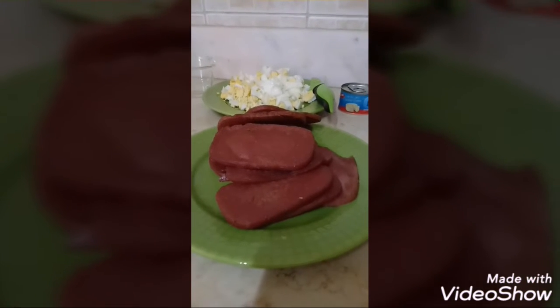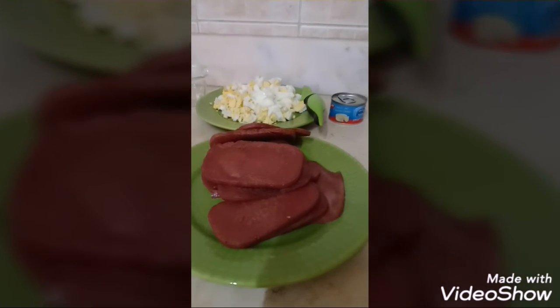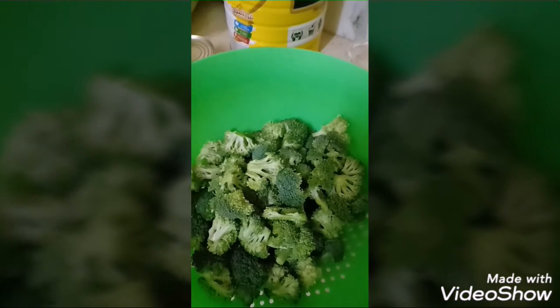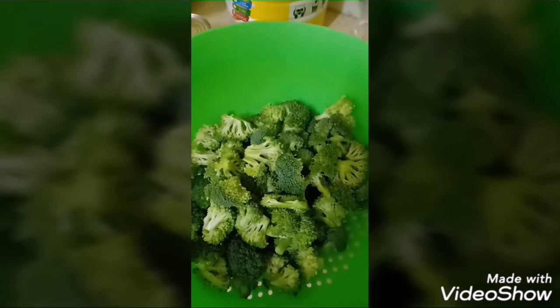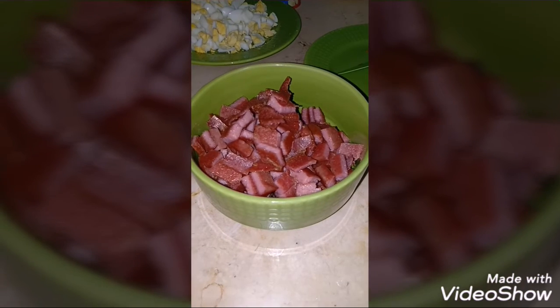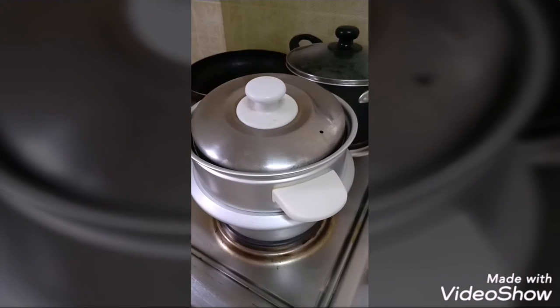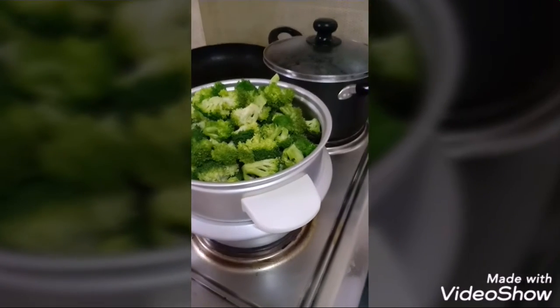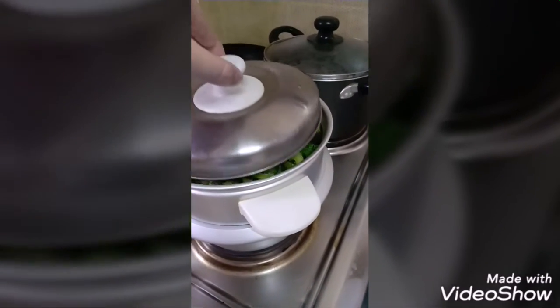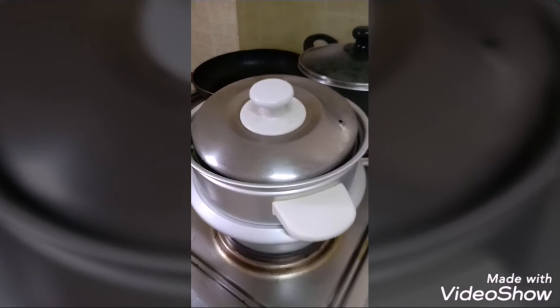Here is our fried chicken luncheon meat. It should be toasted a little so it will be crunchy when eaten. And here is our broccoli cut into small pieces — it's ready to be steamed. The steaming time for the broccoli is only 5 to 6 minutes. It shouldn't be fully cooked but also not too raw — just right.